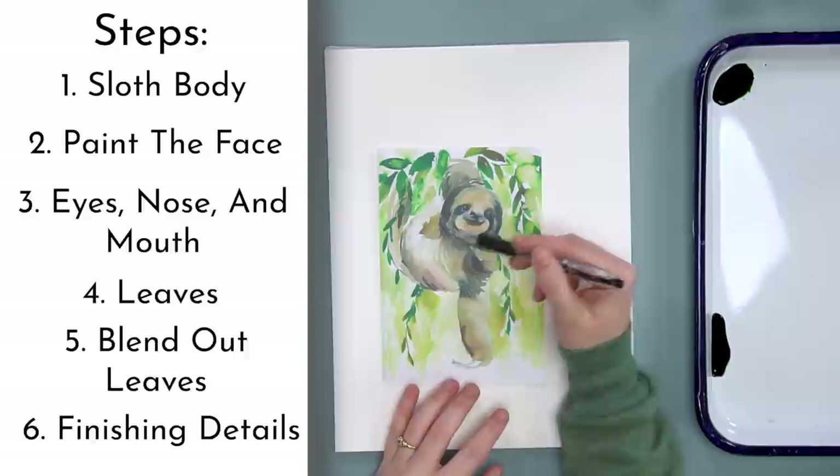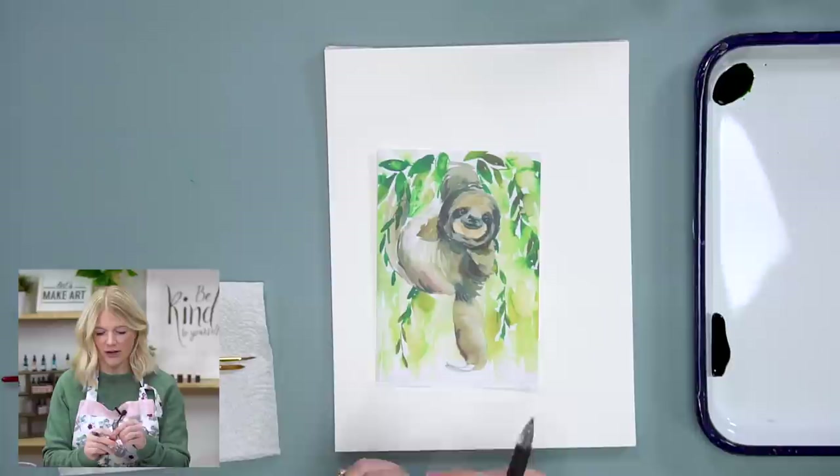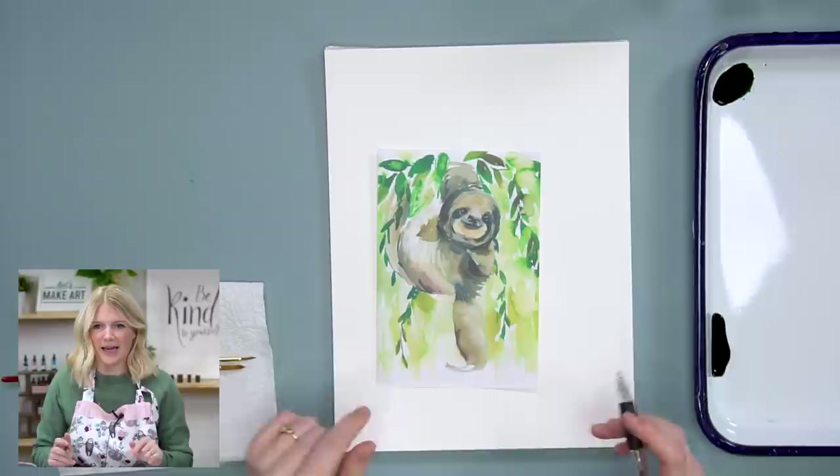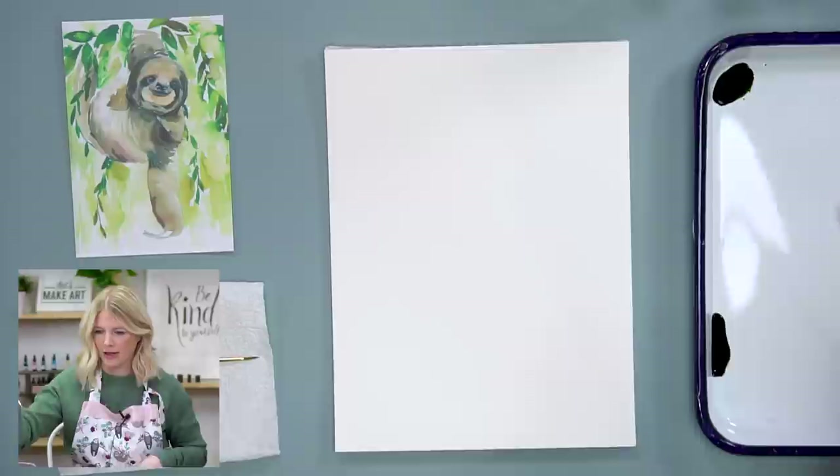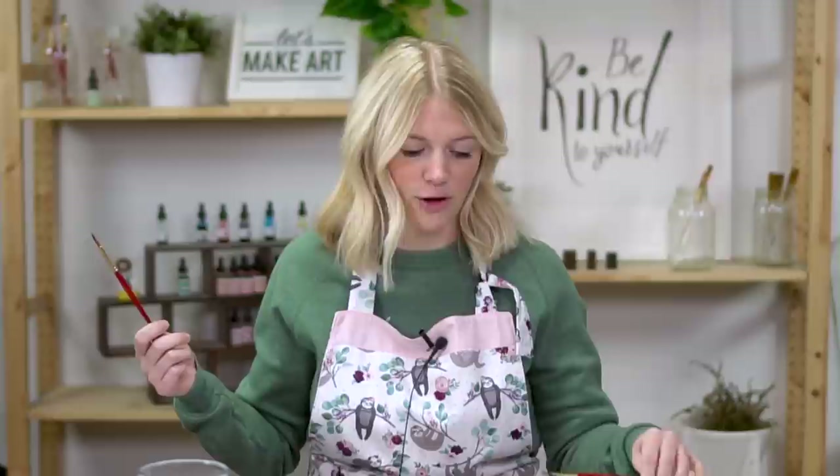The eyes and nose are very, very tiny on this painting - very small. So if you can't get the amount of detail I'm trying to get, that's okay. The paintbrushes I'm using are a round six and a round two. I've named them Kenan and Brock. You can name them whatever you want, or just not name your paintbrushes - that's a normal thing.